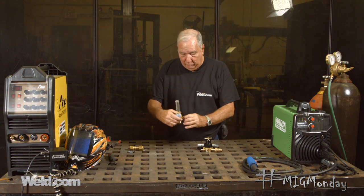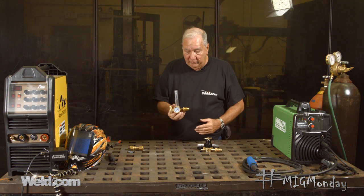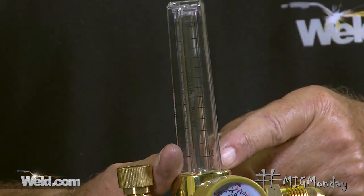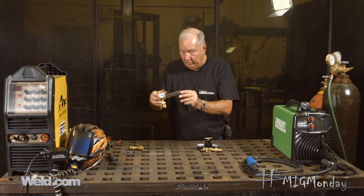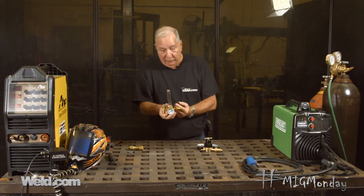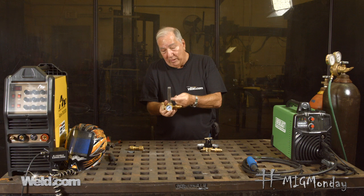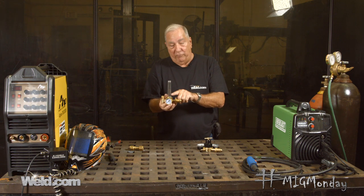This also is a regulator included in many small machines, and you can see it's a little bit different style. There's only one gauge, and that gauge shows the content of the bottle — how much gas is left. This is the flow meter; rather than having an analog dial, it has a little steel ball. The flow of gas causes that ball to rise, and the stronger the flow the further up it goes. It's graduated so you can set it again between 20 and 30 cubic feet per hour for MIG welding.